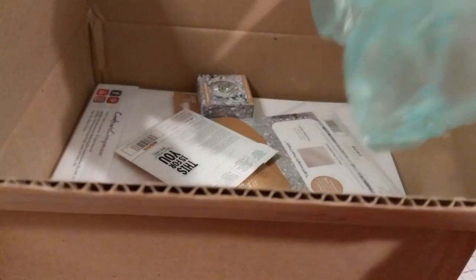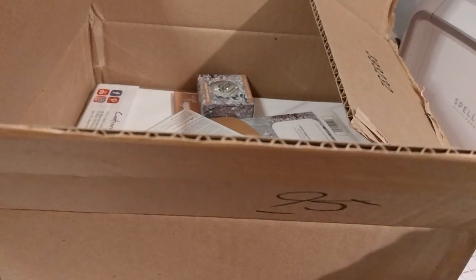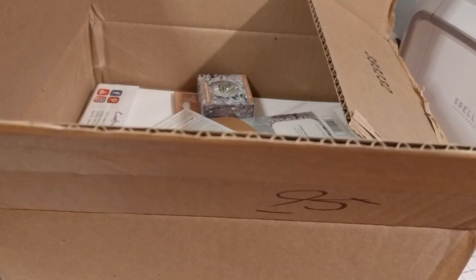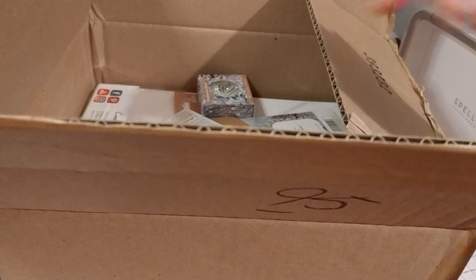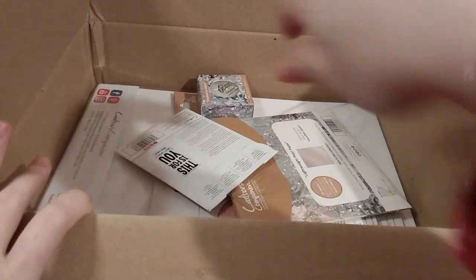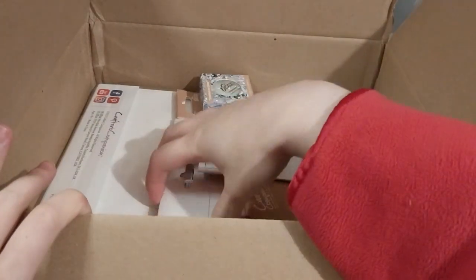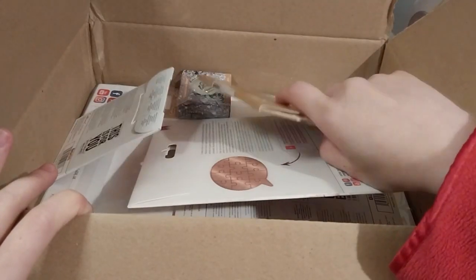Okay, I am excited. This stuff can go in the recycling box. So we've got quite a few things in here. I guess we'll do this one first.